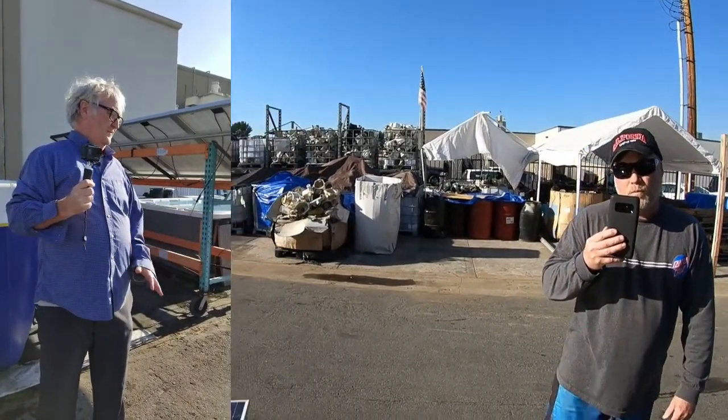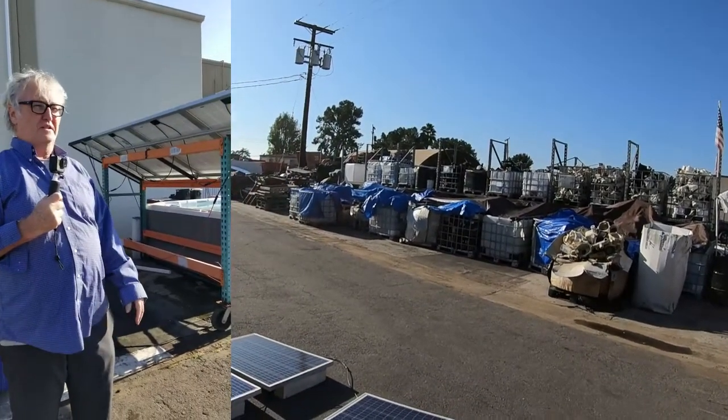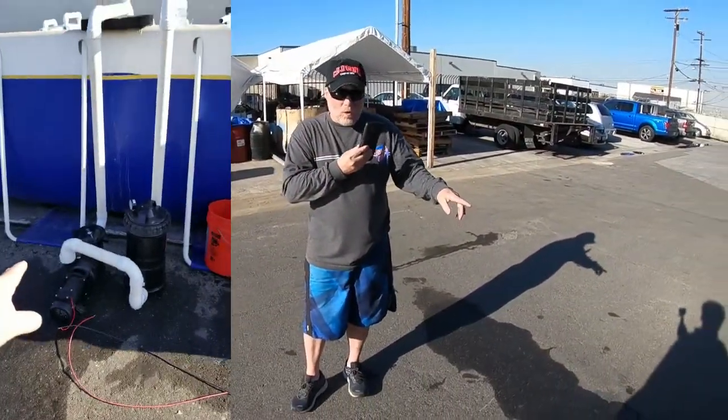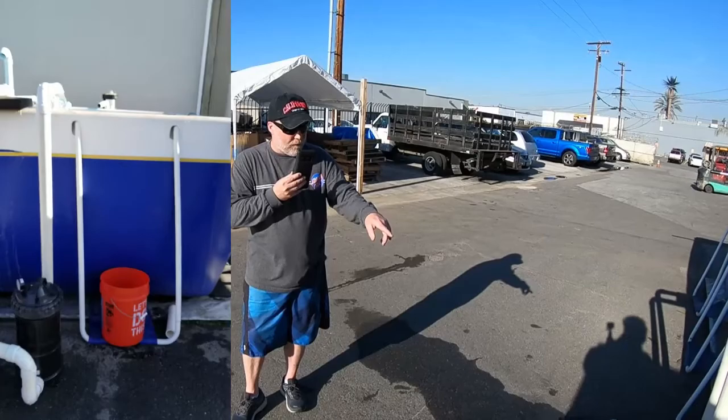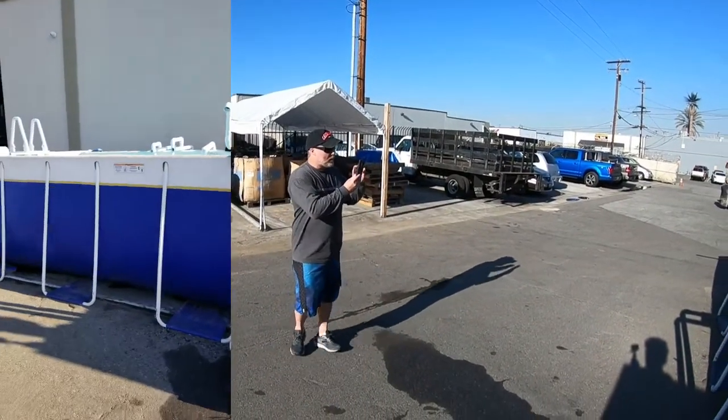We have our spring June gloom, and sometimes thick water clouds, and you still get a high percentage of solar pickup. When we're doing the two panels, the pump and filter — that's a $1,300 package to take the above-ground pool off the grid.